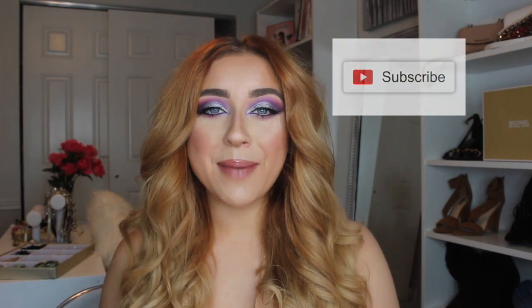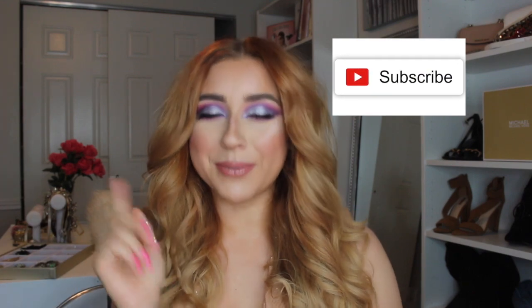Hey everybody, welcome back to my channel Gianna Lauren Beauty. Today I am going to do a catfish transformation into this look. If you have not been to my channel yet, please hit the subscribe button and don't forget to like this video.